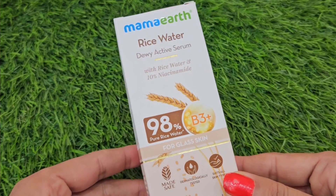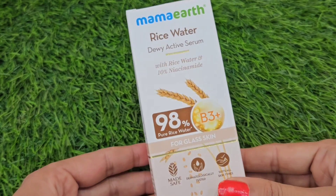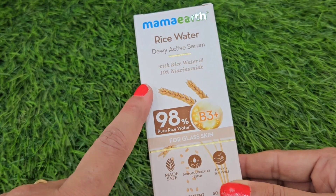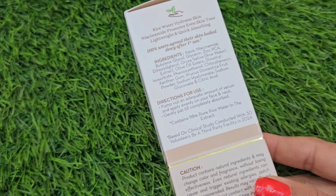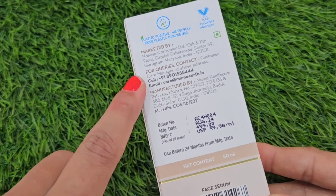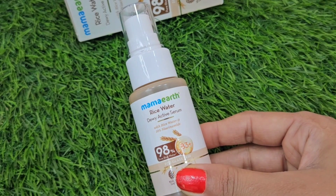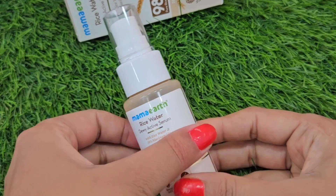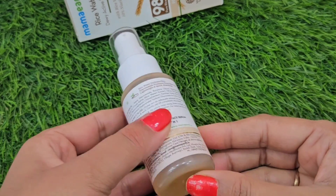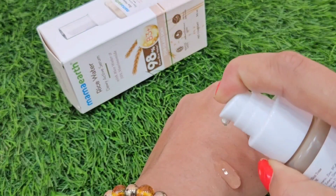So Mamaearth's new launch: Rice Water Duey Active Serum, quantity is 50 ml and price is 499 rupees. You can see all the ingredients clearly mentioned on the packaging, along with how to use it.